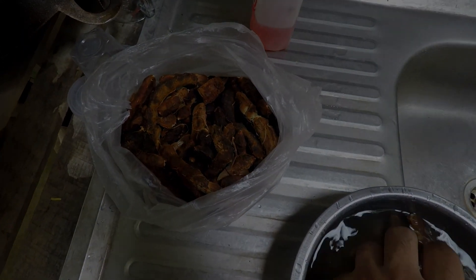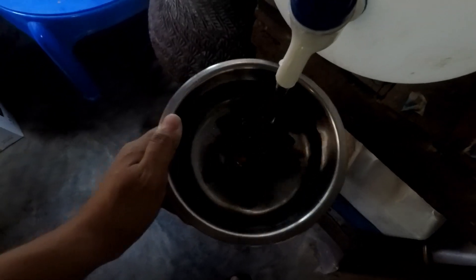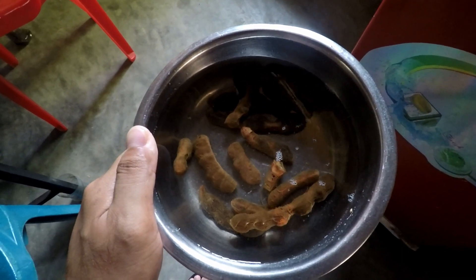These are the turmeric that we get from the tree and we just peel them off. So we're gonna put some fresh water and cover it up with water, then put it in the fridge for like 2-3 hours.